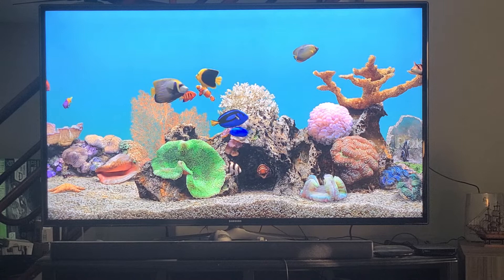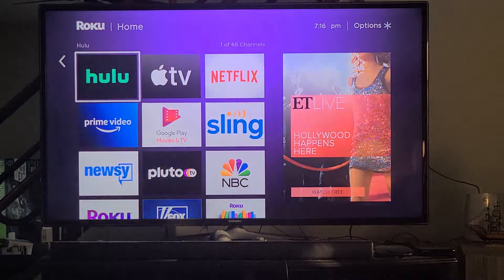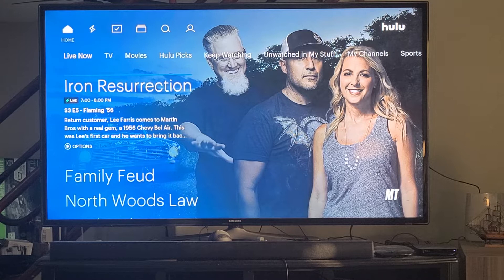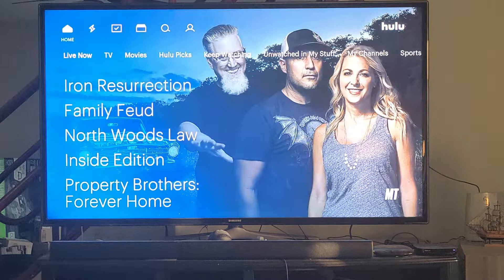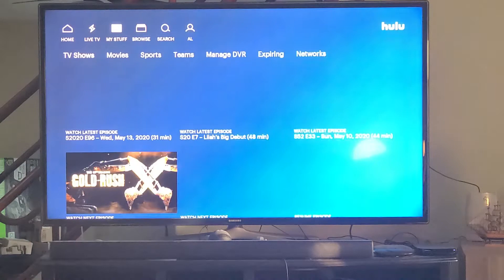Let's go ahead and jump in. This is Tech Made Easy, and we're looking at the Roku screensaver right now. Here I am in Hulu — I have Hulu Live. I don't have Netflix right now; I do have Apple TV because I bought an iPhone and got a one-year free. I'm going to navigate to the menu at the top and go across to My Stuff.